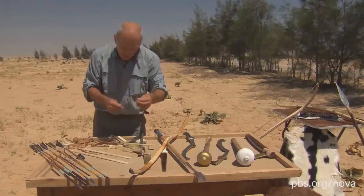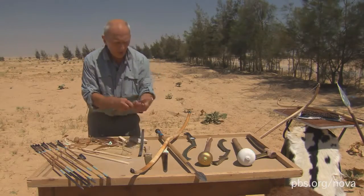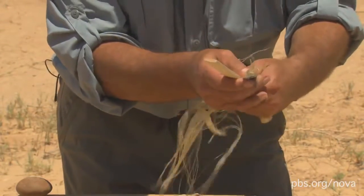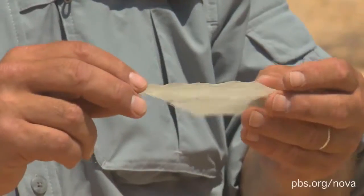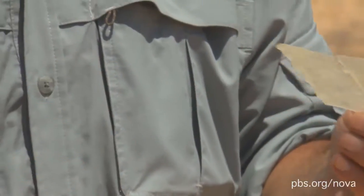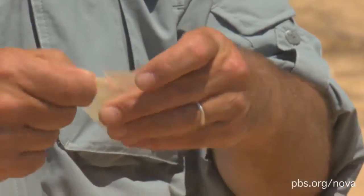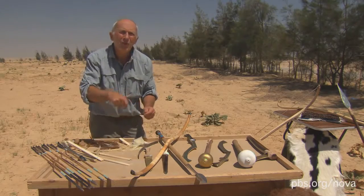I cannot break it. And that sinew is then glued around the horn and the wood, and you do layers and layers. All the art of making a bow is in the laying of the sinew. And it's all held together with this — the dried swim bladders of fish. You just break this stuff up and boil it in water, and you get this wonderful viscous glue.